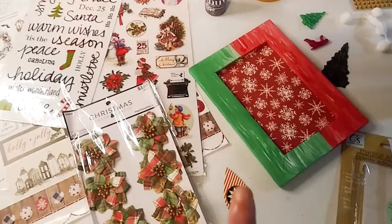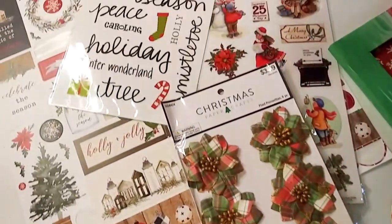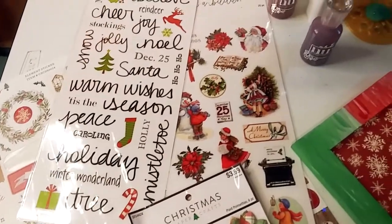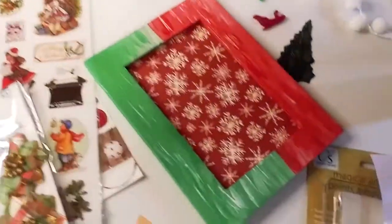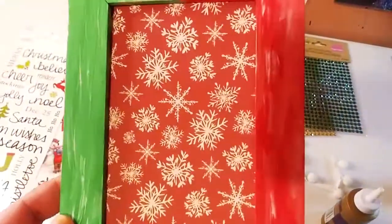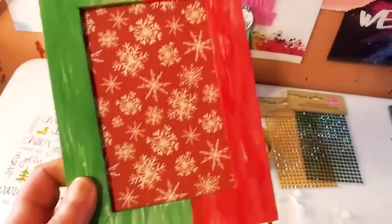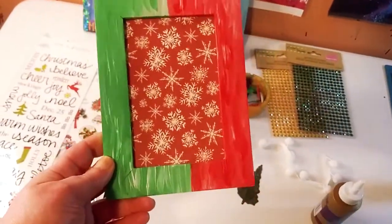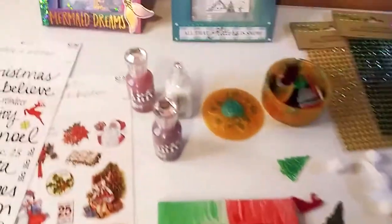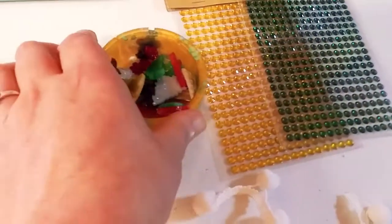Here comes the really fun part — we're going to pick some stuff. Here's the frame — it came out really nice. Here's the back; don't worry about the back too much, it doesn't have to be perfect. It really came out nice — it does dry matte, which is really pretty. I'm going to use some of my Tonic Studios glitter drops.